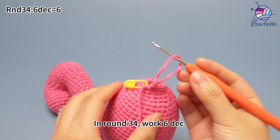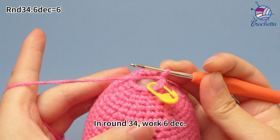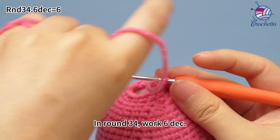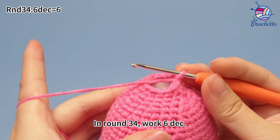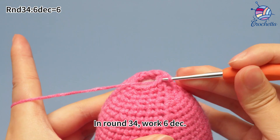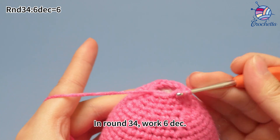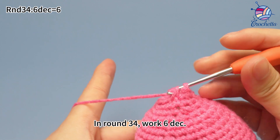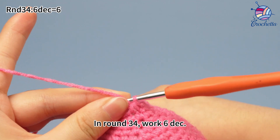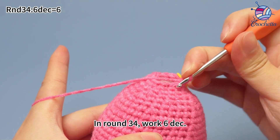In round 34, work six decreases. Let's start round 34. Remove the marker. Mark the first decrease. Continue to work five more decreases in the same way.